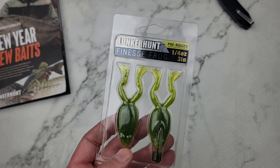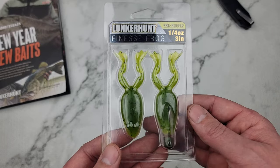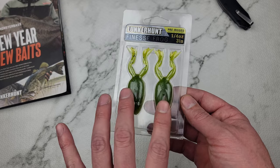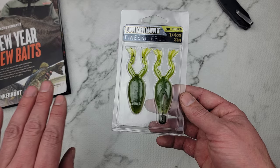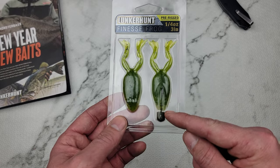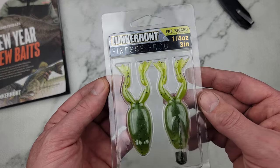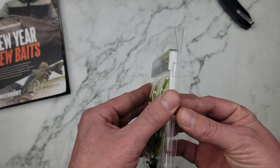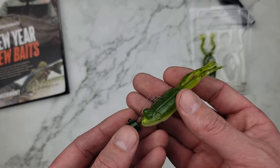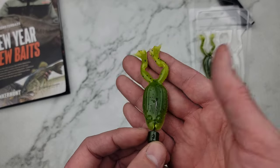This came out at ICAST 2020 or 21. I always wanted to try the frog. I'm not a big fan of these pre-rigged kits — if you just buy the soft plastic bodies you get more, like six to eight in a pack. But since they add this weight and this net hook, they skimp out on the bodies. This is the Lunker Hunt Finesse Frog, quarter ounce, three-inch bait. I think this is pretty cool — something that may be missing out there. You don't ever really see a Ned frog. That's really cool.